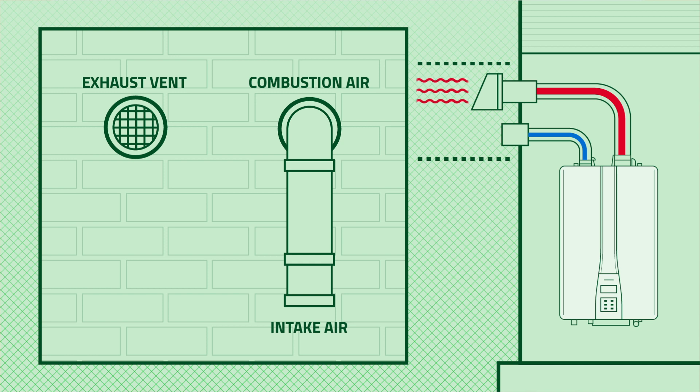With direct venting, our intake is being drawn from outside for combustion, and we're also dumping our exhaust outside as well, making sure that we keep the proper distance between the two.